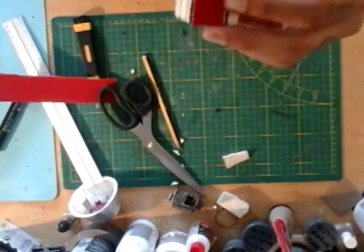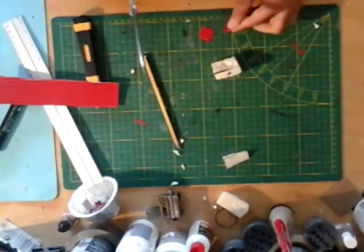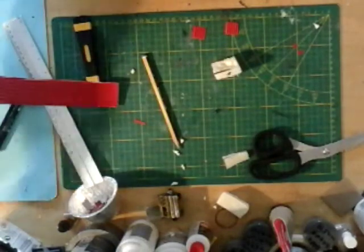What we're gonna do next is find the center piece and cut it into nice squares. I'm gonna fire up my hot glue gun and then I'll show you what we're gonna do next.